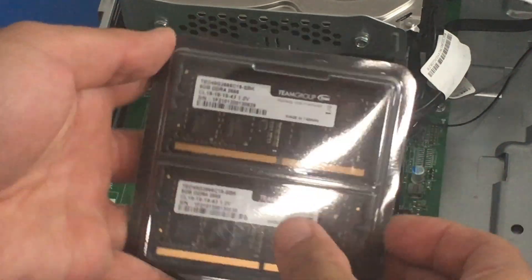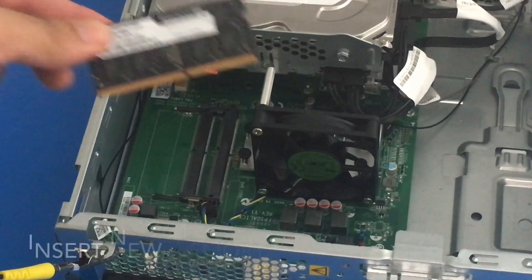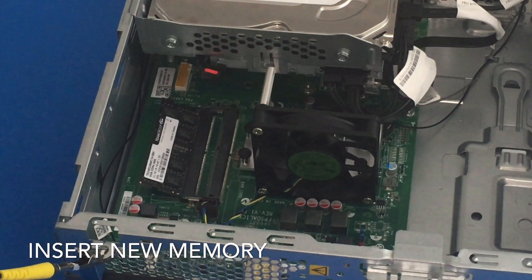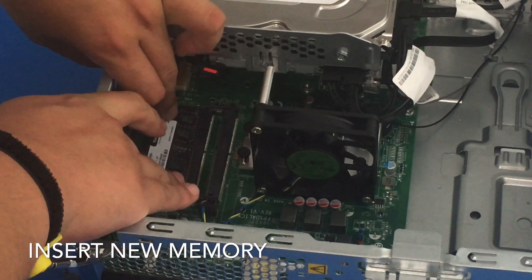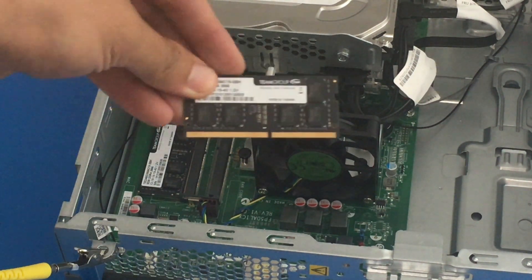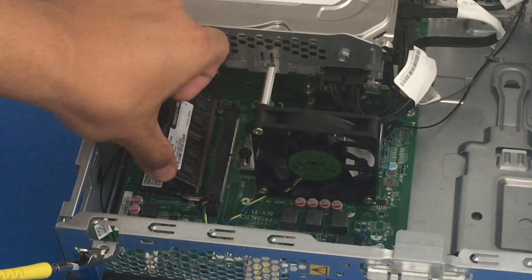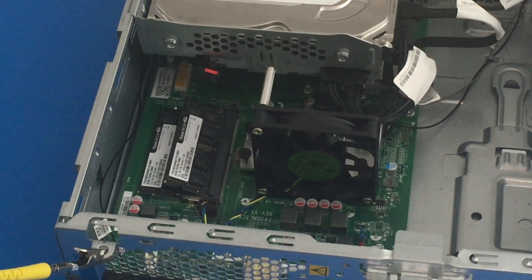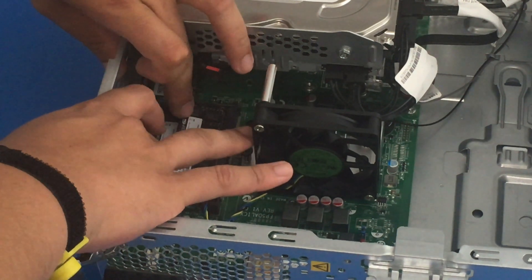So here is our new RAM. Let us align the notches and gently place it in, then gently push it down. Let's get our second RAM stick — align the notches, gently put it in, and gently push it down.